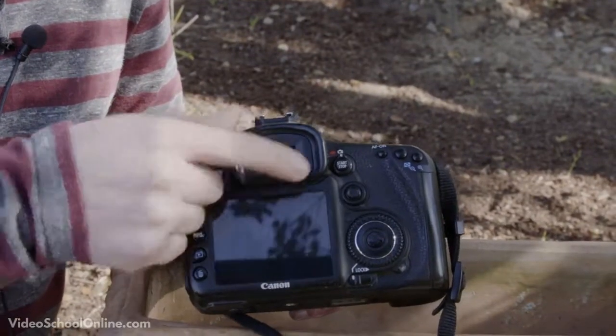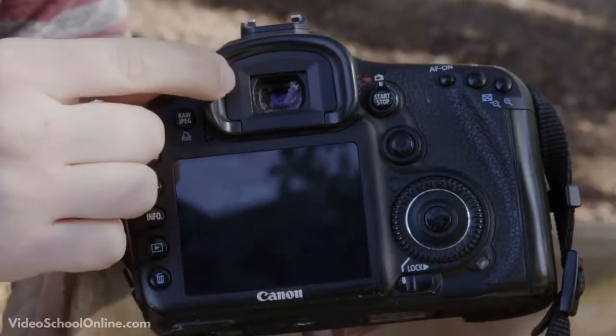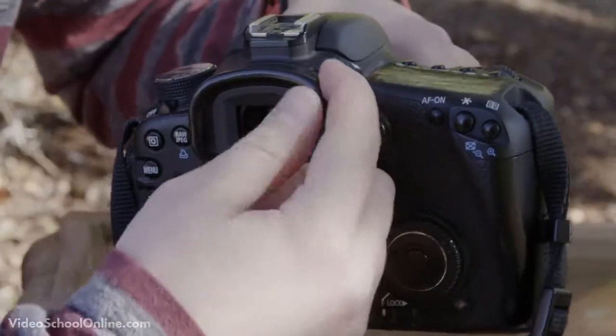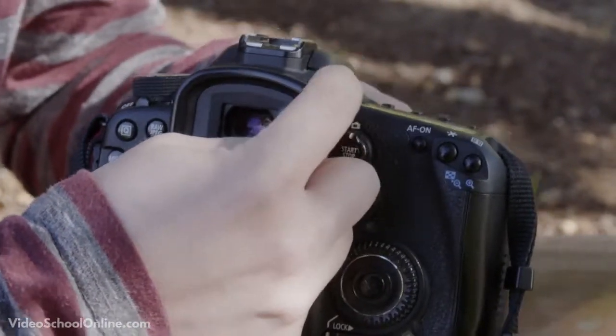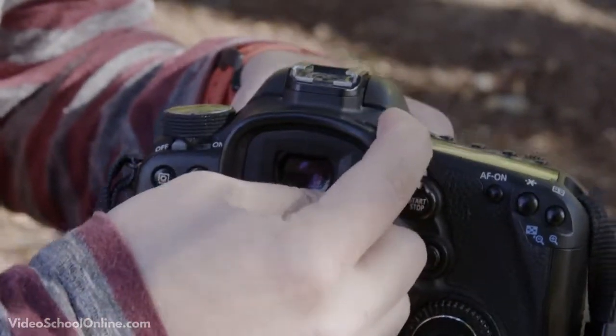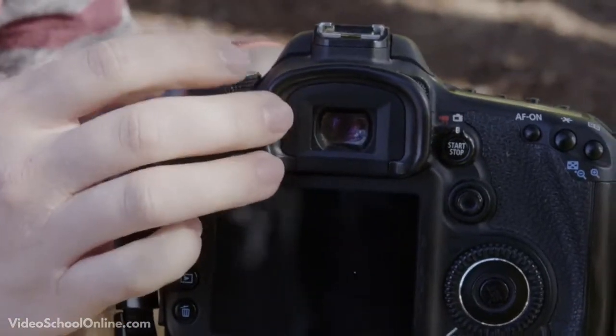Lastly, and very importantly, on the back of the camera is the viewfinder — this is where you look through to see what you are going to shoot. On the right side of the viewfinder is a small dial you can adjust depending on your vision. If you are near-sighted or far-sighted, you can dial it back and forth to make sure what you see through the viewfinder is clear.